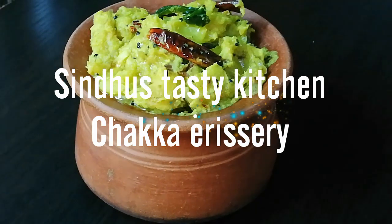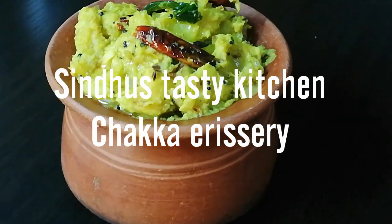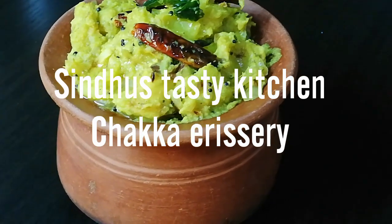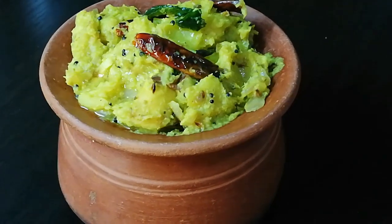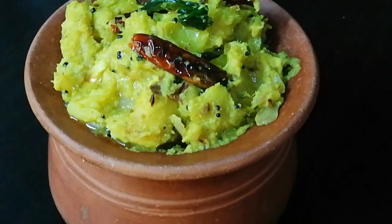Hi friends! Welcome to Sindhu's Tasty Kitchen. I have a good food for all of you. This food is very tasty and healthy.